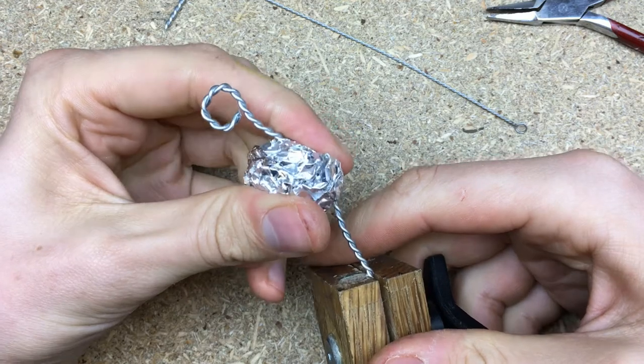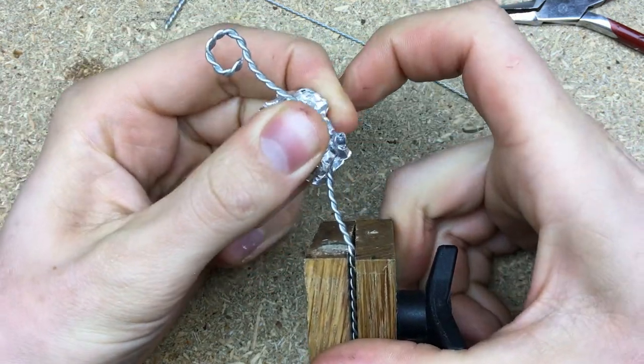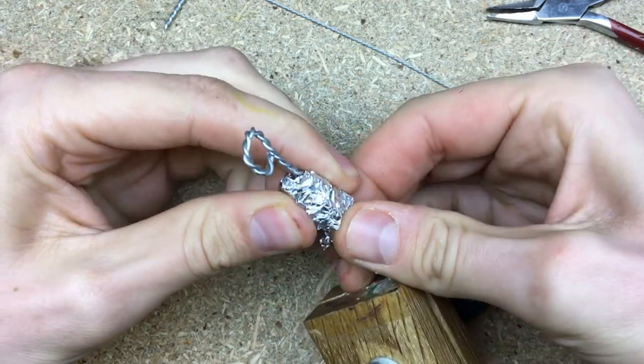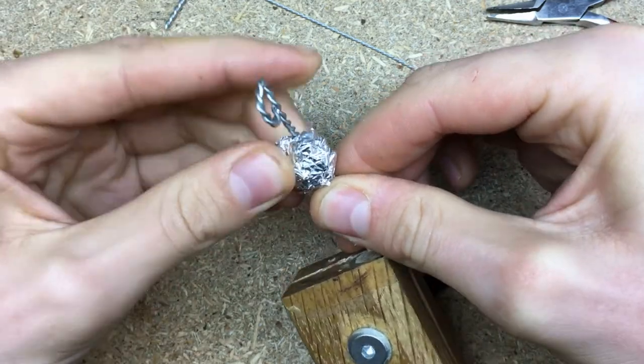I then use aluminum foil to bulk up the torso. This is because the thicker your clay the longer it has to bake, but this means you might over-bake thinner parts. Clay that has been baked for too long becomes brittle or it might crack or even break.